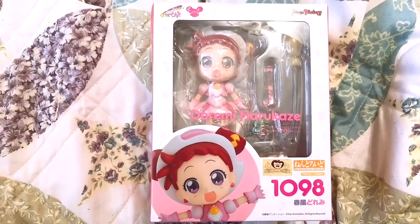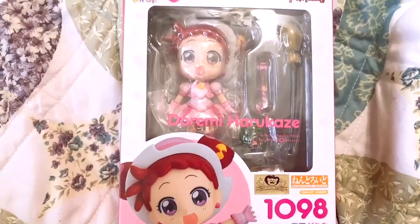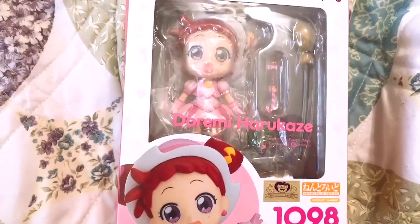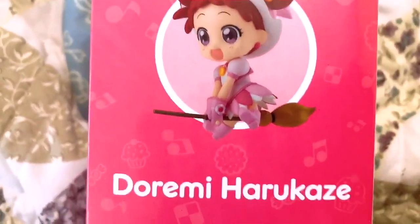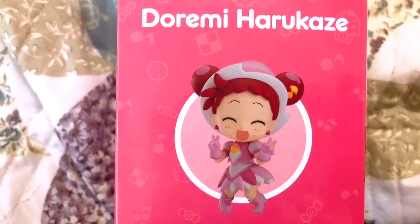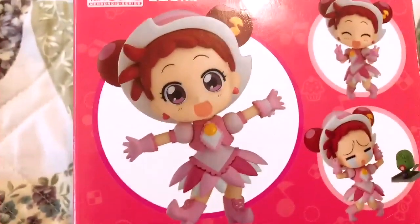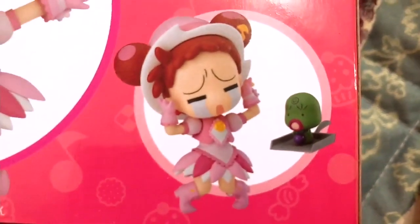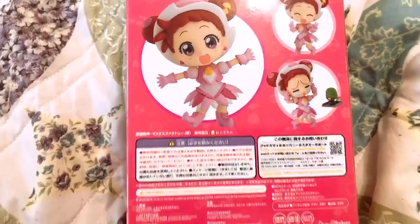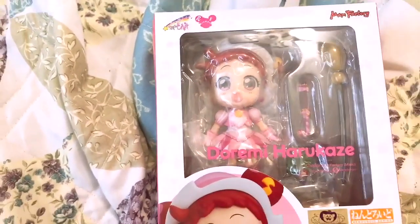I want to order the rest of the girls — if not all, at least Momo, because I love Momo's character. I don't know if she's my first or second favorite, but my favorite characters are Momo and DOREMI. On the side of the box you have her flying in her little witch outfit with her little broom, and I also didn't even notice that it's their 20th anniversary. I can't wait to open this up.